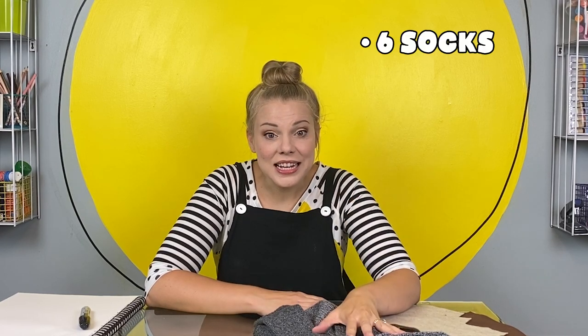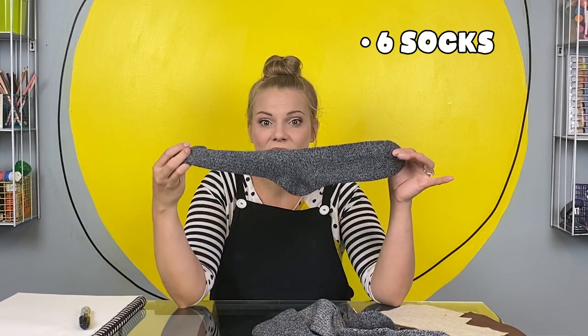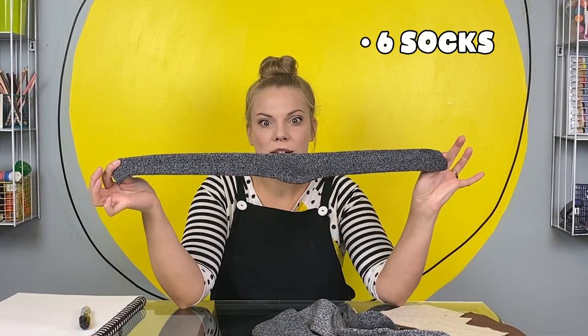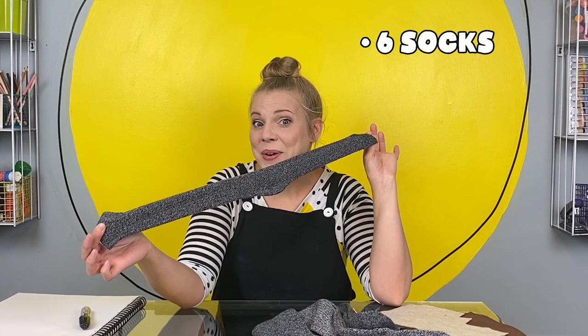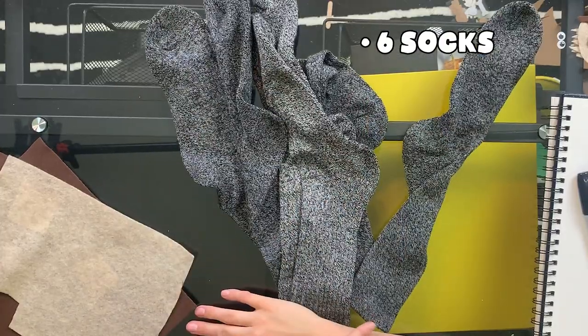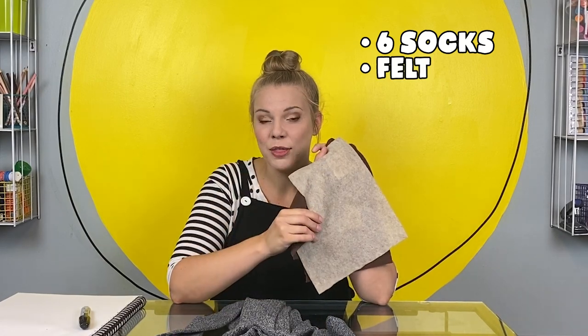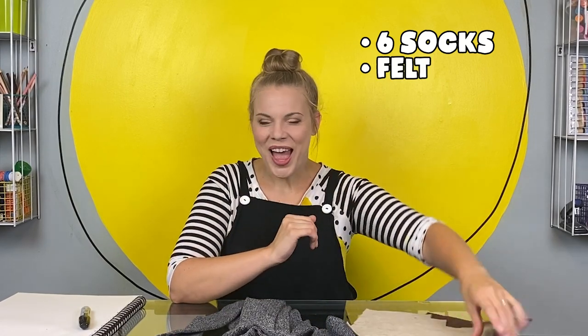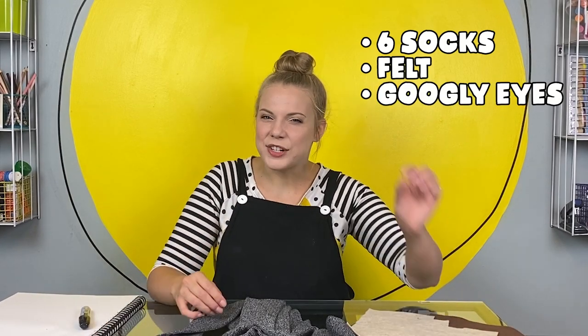What you need for this project are six socks. They don't have to match and they don't have to be any special kind of sock, though these long socks that I bought in the men's department do seem to work very well. I'm using some felt to make the face and claws on my sloth, but this is totally optional. I'm also using some googly eyes — we love googly eyes — and just a little bit of fabric paint.